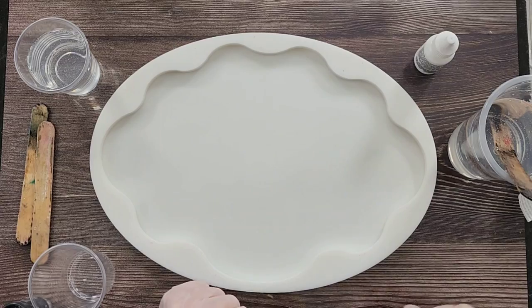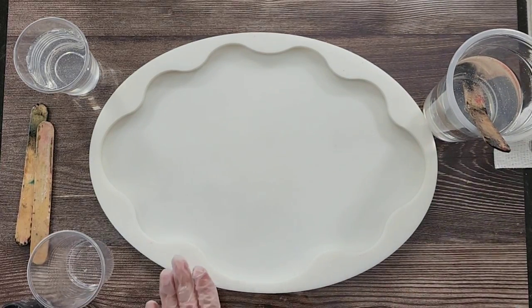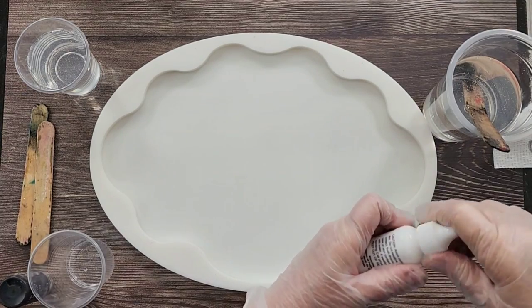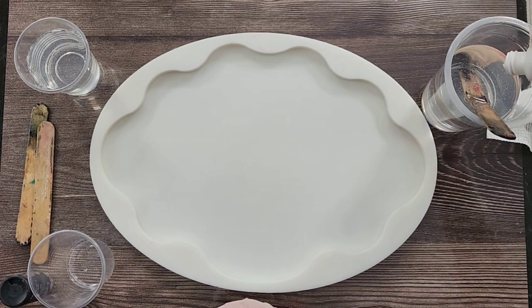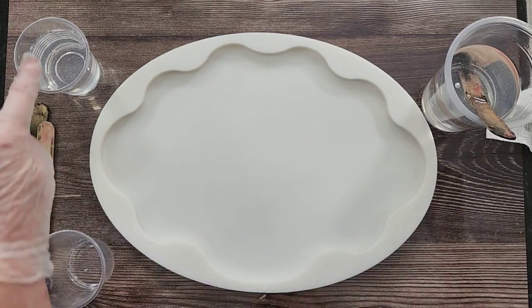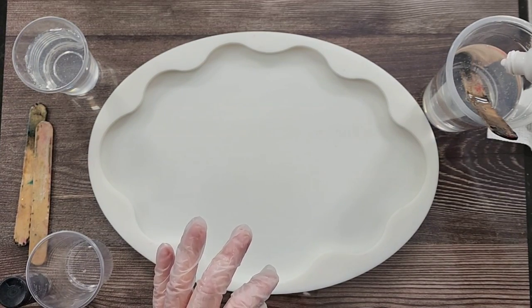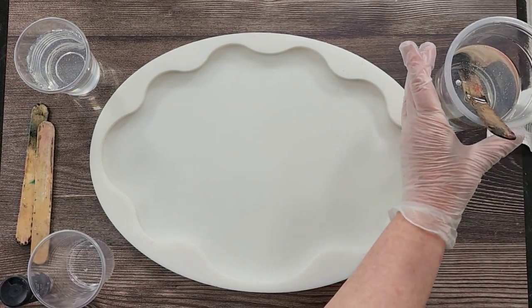G'day guys, welcome back, welcome to 'Pouring Your Heart Out'. I am going to use this big geode-shaped tray today and I'm going to go for a bit of a marble look. I have got three cups here - this is going to be my white, this is going to be my gray, and that's going to be my clear. I'm going to get started just putting two drops of white pigment paste in my largest cup first.